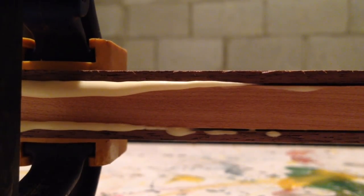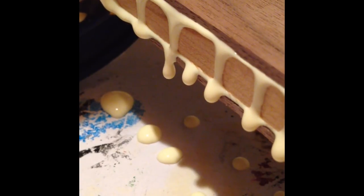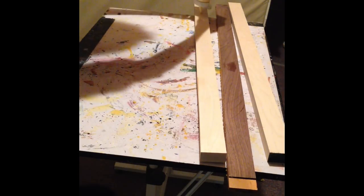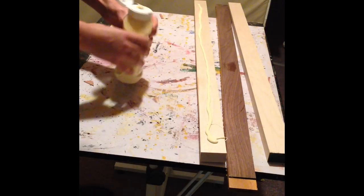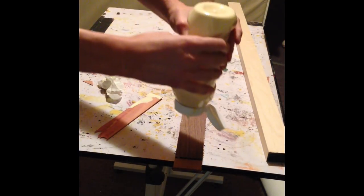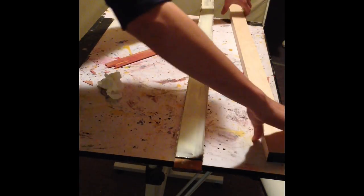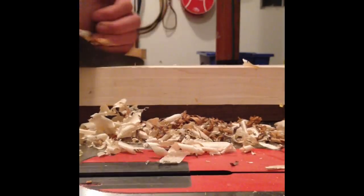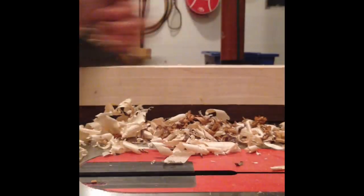Then I can clamp them together and let them dry. Outside the chevron pattern I want maple, so I am ripping that down to width. Then I can laminate the maple and the sandwich of jatoba and walnut and then another piece of maple to get the strip that I need to make the chevron pattern. The clamps can go on. Once the glue is dry I can take off the clamps, bring it to my bench, use my hand plane to smooth it out, and then run it on the table saw cleanly and safely to truly square up the edges.